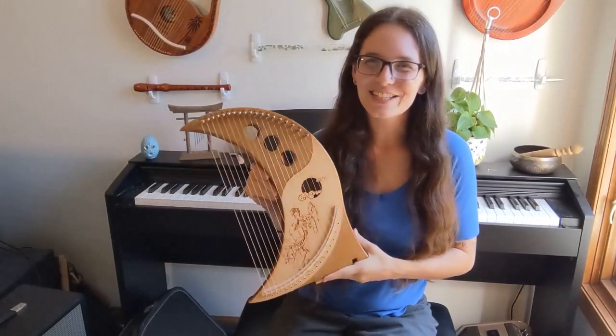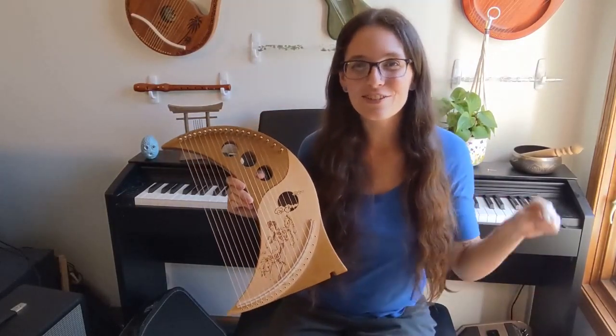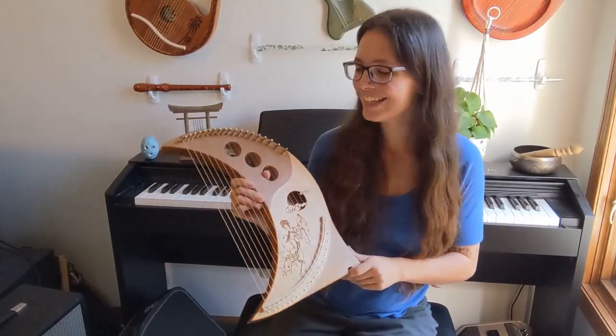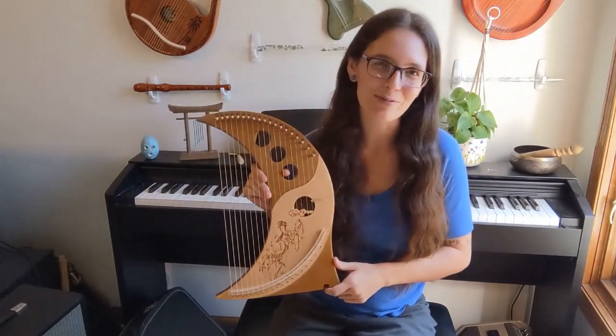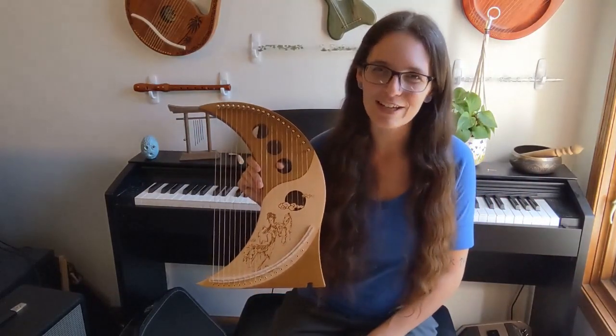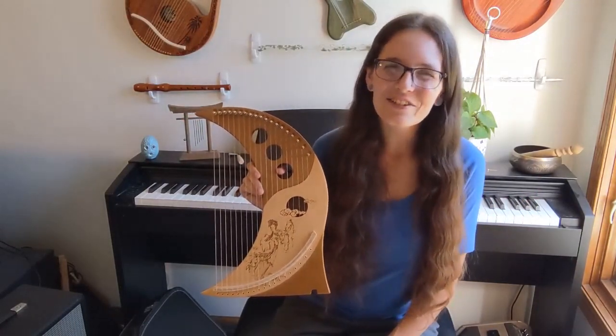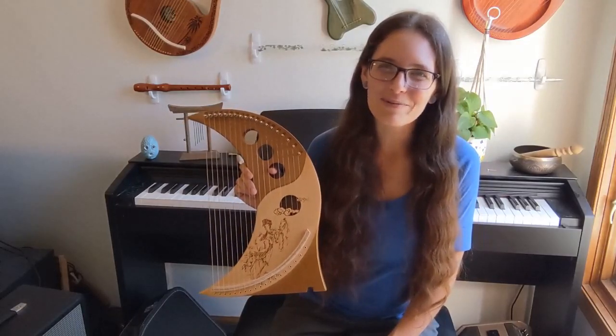So there you have it — that is my review of this absolutely gorgeous moon lyre. If you'd like to pick one up for yourself, they can be found on Amazon and I will put a link in the description below so you can grab one. Thank you all so much for watching. If you have any questions, please do ask me down in the comments because I'm always happy to answer you guys. Thank you all so much for supporting this channel and I hope you have an absolutely wonderful day. If you would like to subscribe to my channel, go ahead and click on that subscription button. If you would like to join my Patreon or buy me a coffee, the links to those are down in the description.